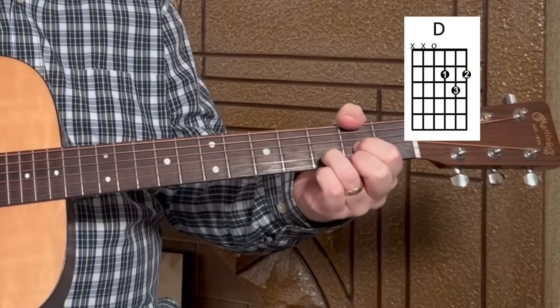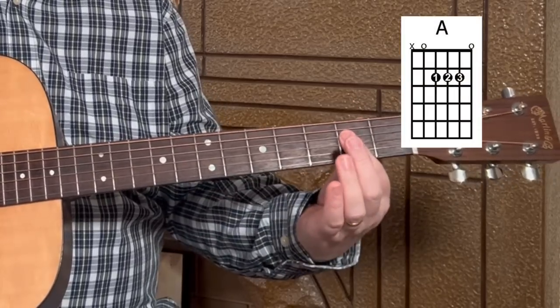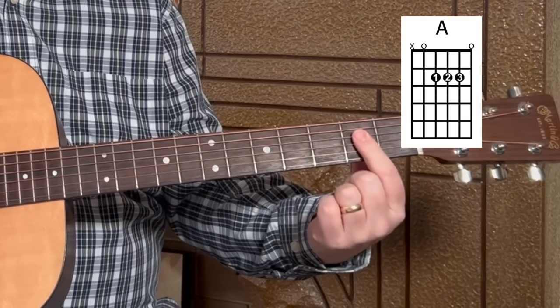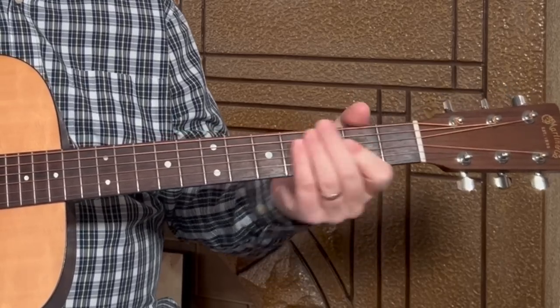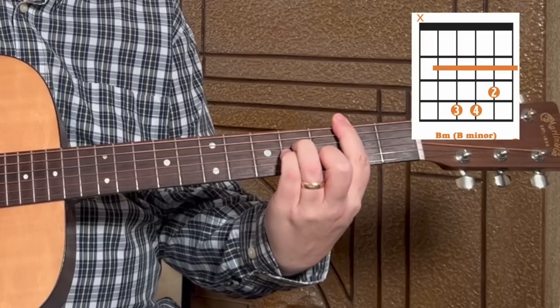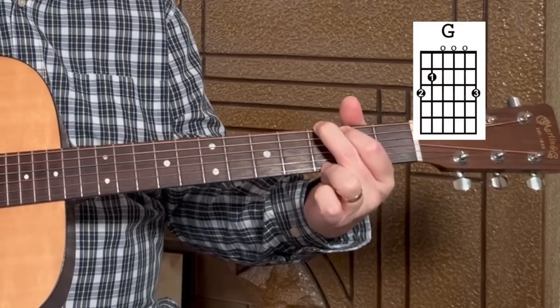We're going to use a simple chord progression during this lesson: D to A. You'll often see me play my A chord just with my index finger barring strings four, three, and two. Then we'll have a B minor — we're going to focus on that B minor chord today — and a G. I'll be switching it up and changing the chords around throughout the lesson.